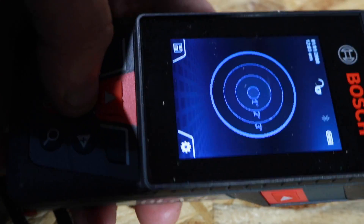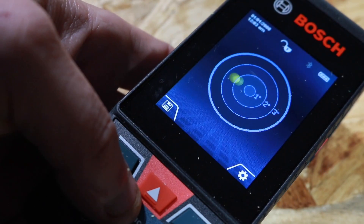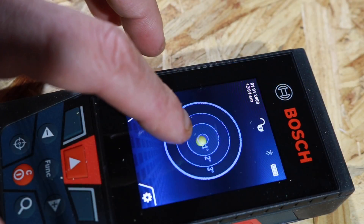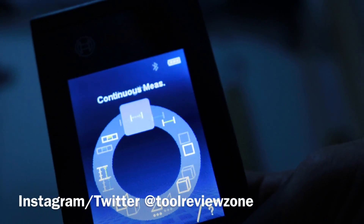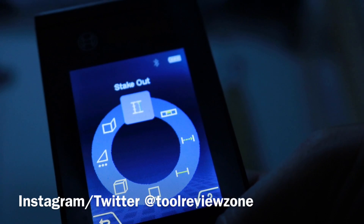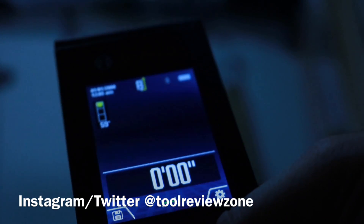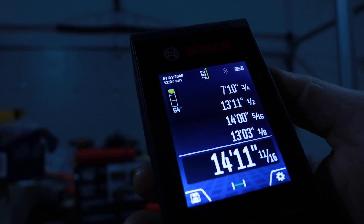Another cool function — you've got your leveler over here with a little ball. You want that in the middle, almost like playing a little game. That will tell you if you're level or not. I have this laying flat on my table and I'm off just a hair. For measurements, you can do length, area, volume, indirect measurement, wall area, stakeout, and level. There are so many features, and what's really nice is everything is so smooth — touch of a button and it does what you need it to do.